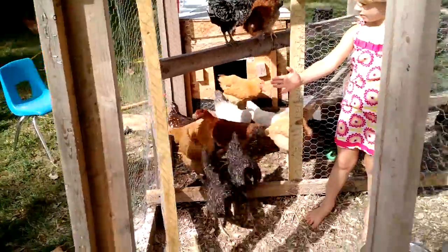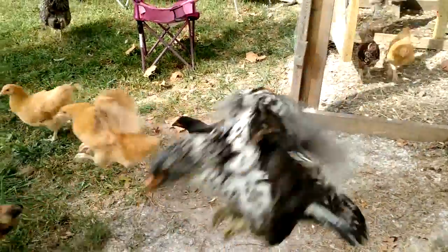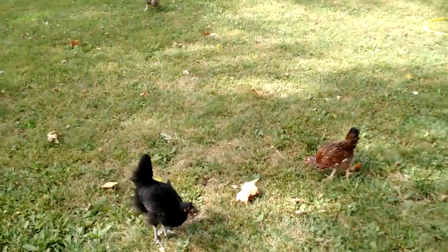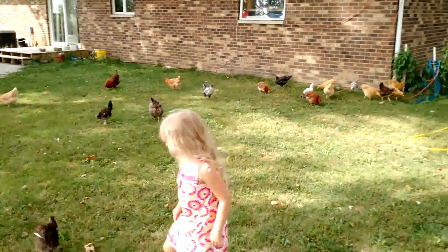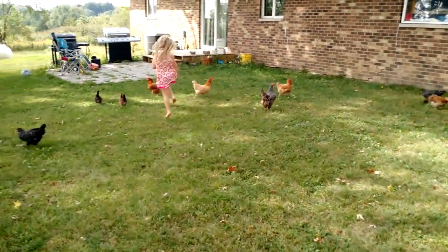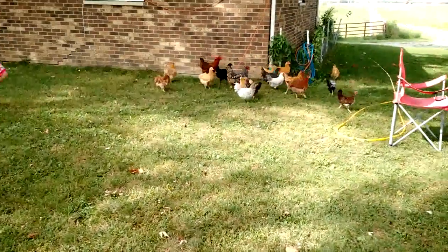Alright, these are the chicks. They haven't been out in about four or five days, so they are really happy to get out. There are lots of grasshoppers around and things to eat.